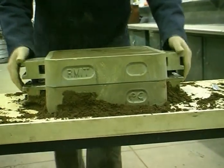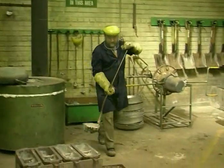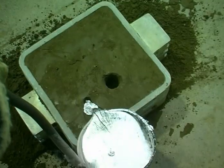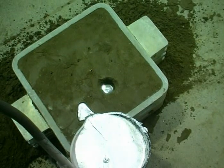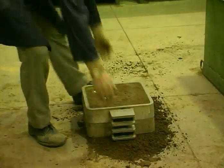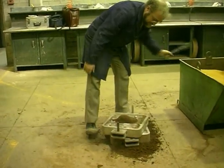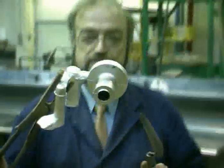The cope and drag are reassembled. Molten aluminium is poured carefully into the down sprue. The metal spins as it fills the riser. The metal is allowed to cool and solidify. One of the big advantages of green sand moulding is that the sand can be recycled and the process is essentially pollution free.